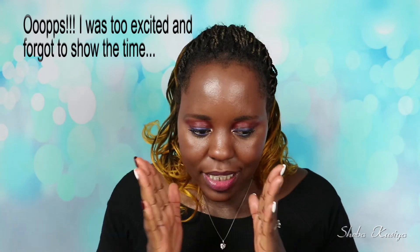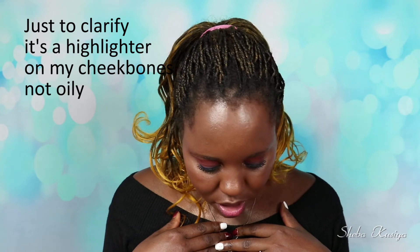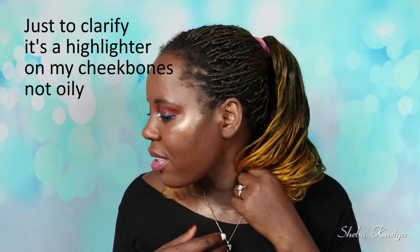I'm back with a final update on the Maybelline Fit Me foundation and — you guys — I think we have a winner! Look at my face, how matte it looks! Oh my goodness, this looks so nice. I'll zoom in so you can see — no oiliness on my nose at all. It's completely matte, and I did not touch up at all, by the way.